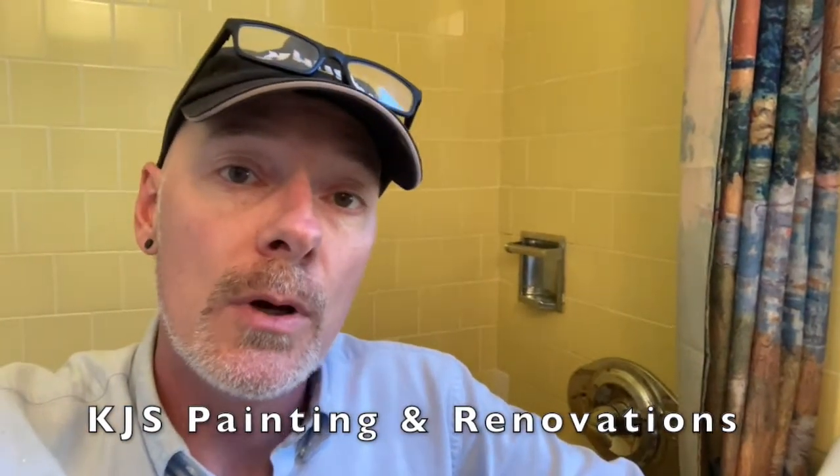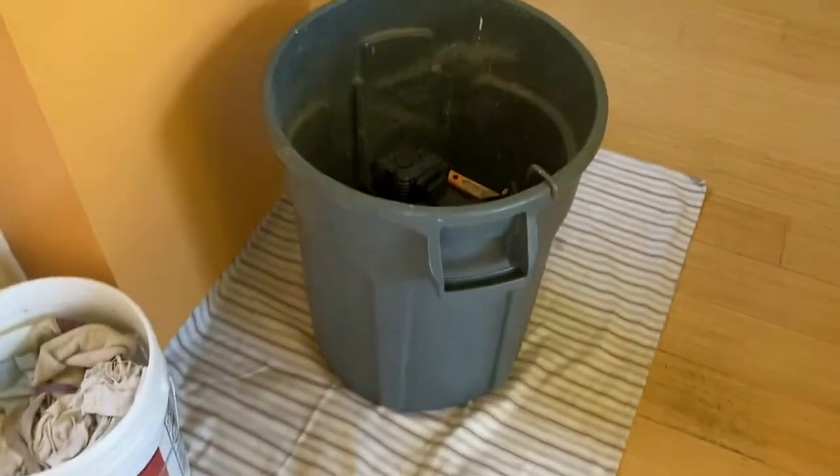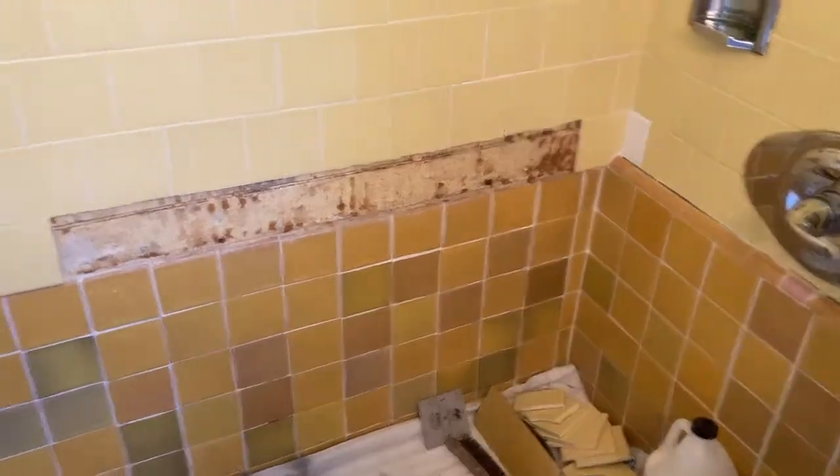This is Kent at KJS Painting and Renovations and this is how I do tile repair. First off I put down some tarps to protect the area that I'm working in. There was some cleaning in here and in the midst of cleaning some tiles just came off. The idea is to just do the repairs, get this job done.